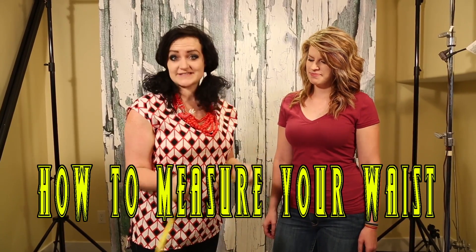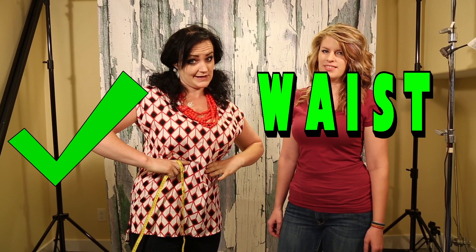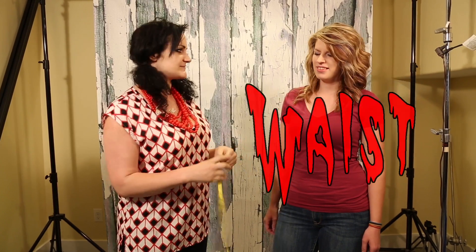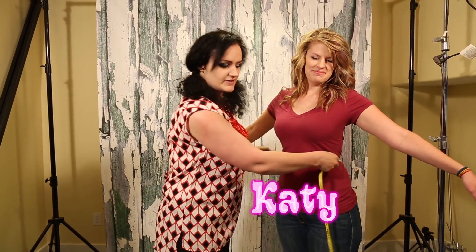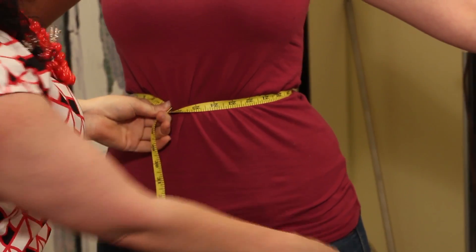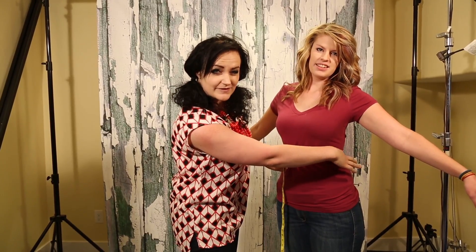Lots of people have a hard time with this. Lots of us think that our waists are down here, so I'm just going to show you the difference between your waist and your waist. This is my lovely sister Katie, who is being abused by her boss making her stop sewing to come and do this video. When you measure your waist, your waist is actually up here — it's the smallest part of your body.